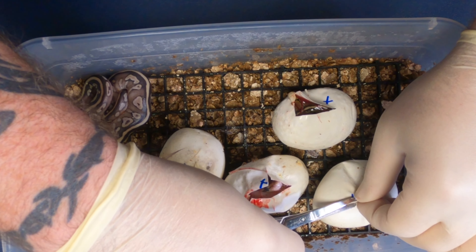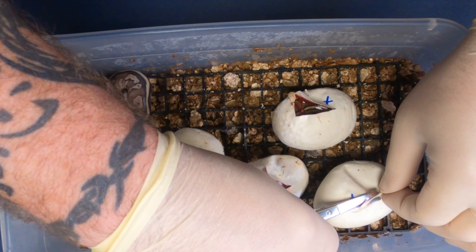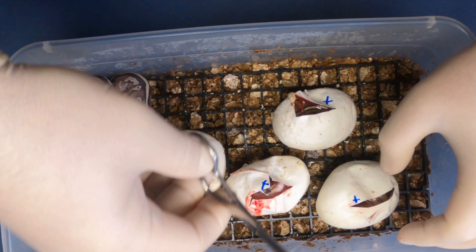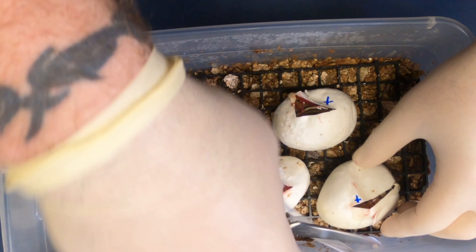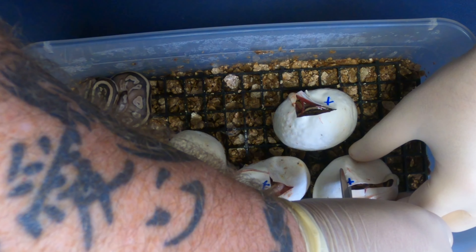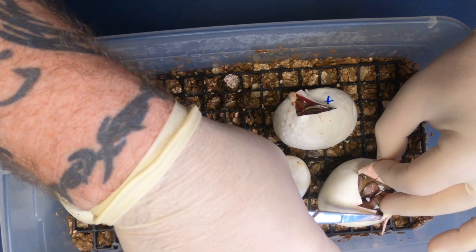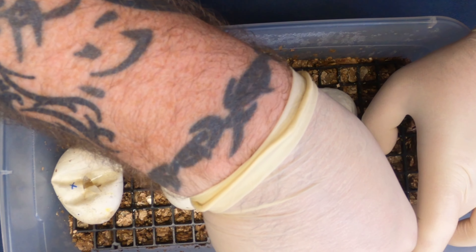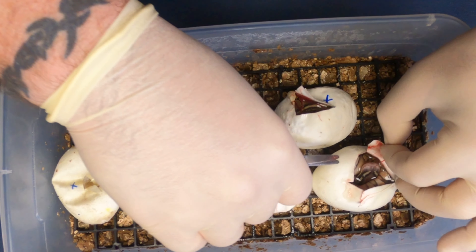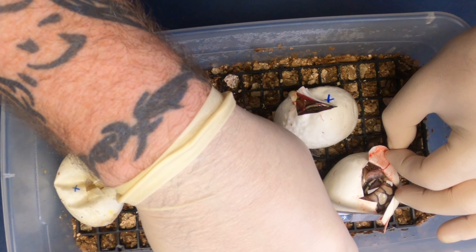And the third one here. These are all day 55 in the incubator. Oh, look at that one — that looks like a lesser pastel.